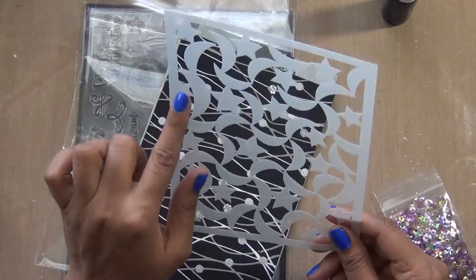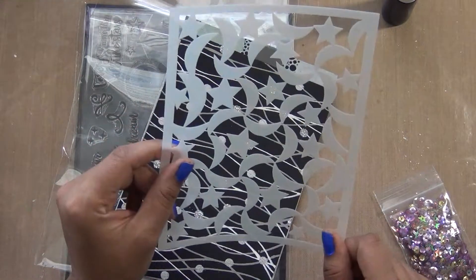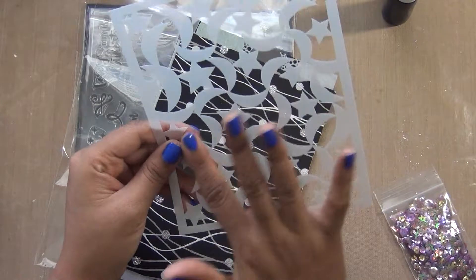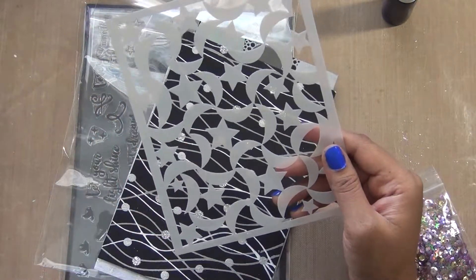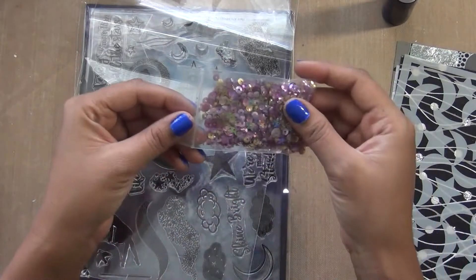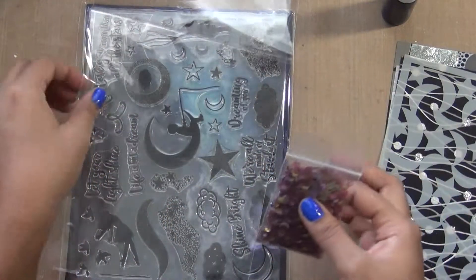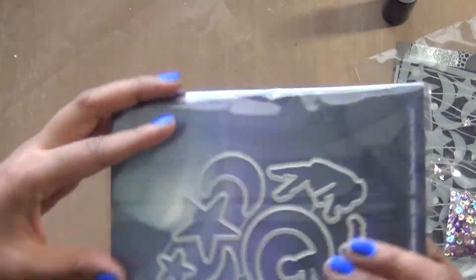I don't have the Thermoweb foiling products, but if you have them, you can stamp and put the Thermoweb paste there and do foiling — it creates a really nice effect. You can also use this for stars and shimmer to make a window card.